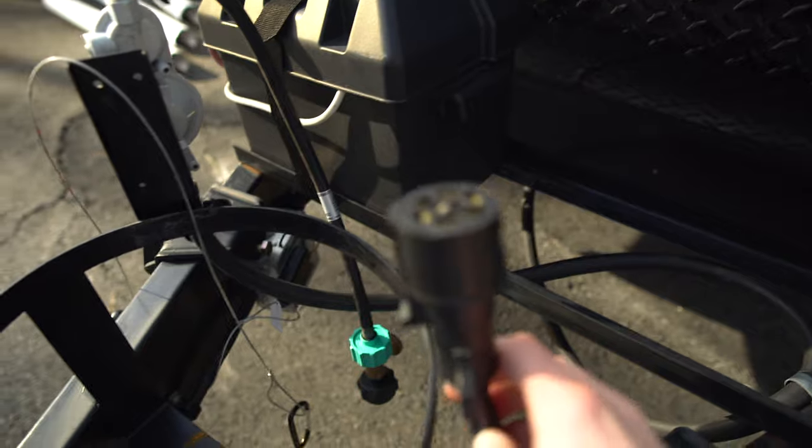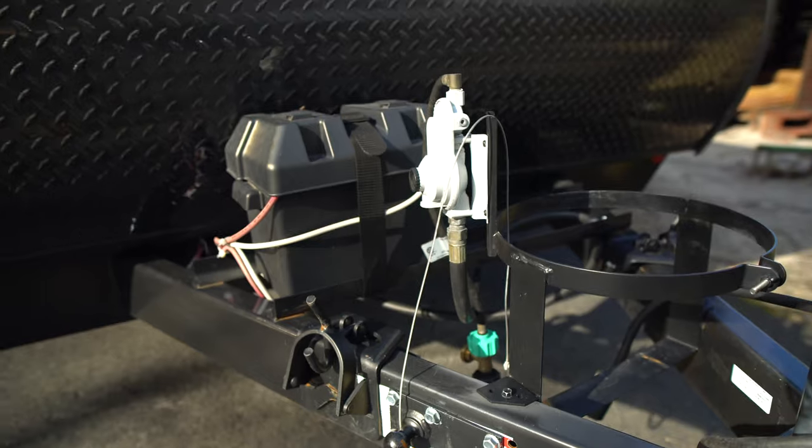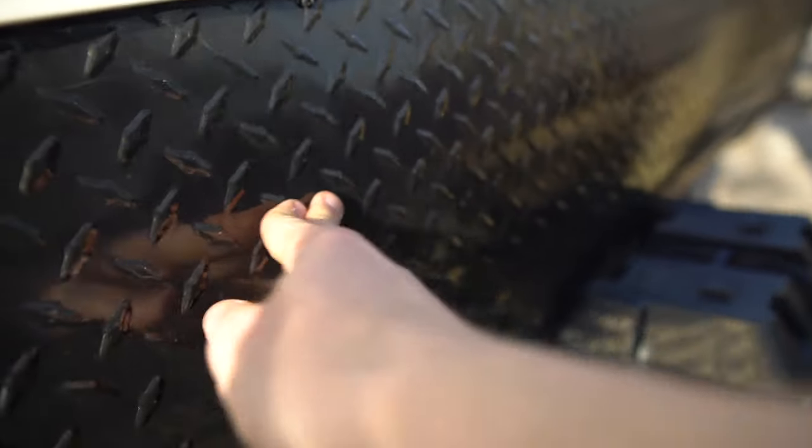You've got your seven-point brake and lights right there, and then your breakaway chain. If you have any questions at all, just let me know and I can answer them as best as I can. We have the rock guard here, which is kind of plasticky cheap stuff, but I guess it saves weight so it's not a big deal.